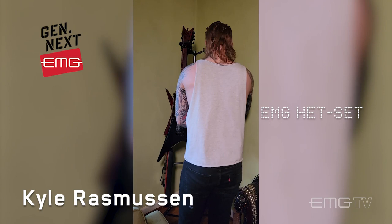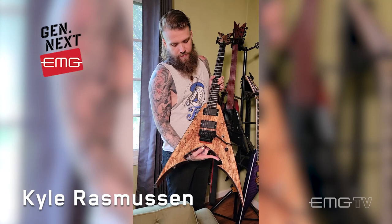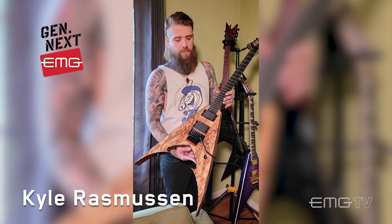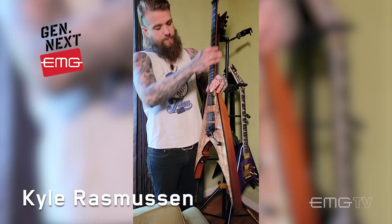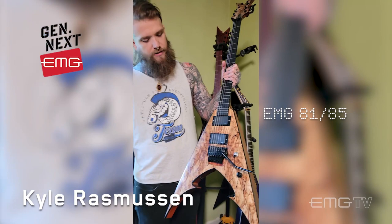Lastly, certainly not leastly, we got a Bernie Rico Jr. Pinkson. Pretty wild guitar here. For those of you who don't know, Bernie Rico Jr. was the son of the late Bernie Rico Sr. of BC Rich Guitars. He started his own company for a while — sadly not the most long-lived company, but he still made some incredible guitars. This one has a figured maple top and full mahogany body. Classic 81/85 — I think this is actually the Kerry King signature set, without the boost.